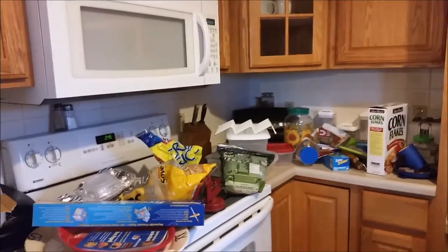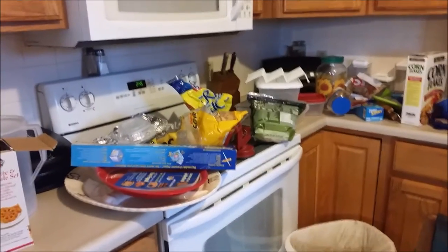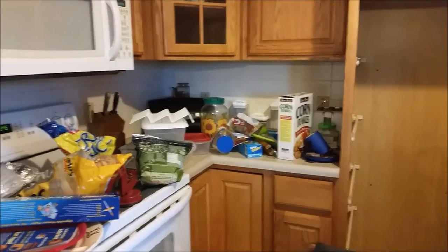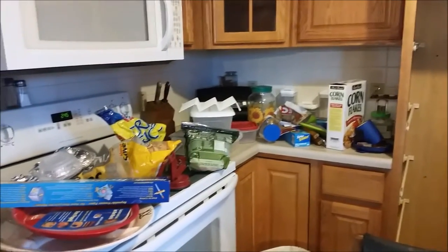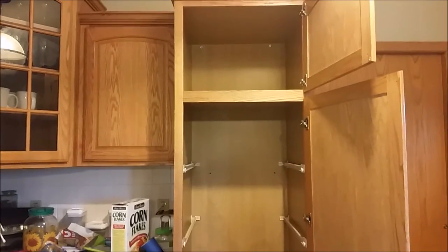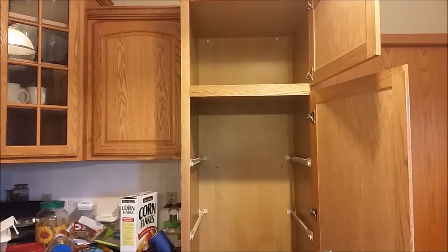There's like old cereal, some freezer paper, some platters, some Tupperware, just a bunch of junk that I need to put elsewhere. I need to figure out what I'm going to do with that space because I'm not really sure just yet.